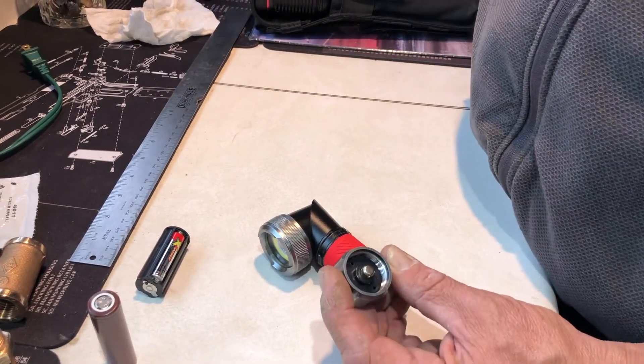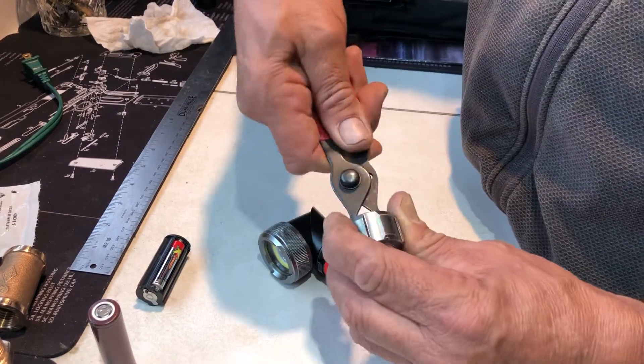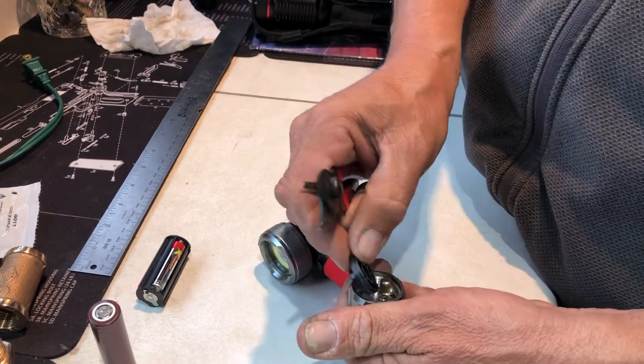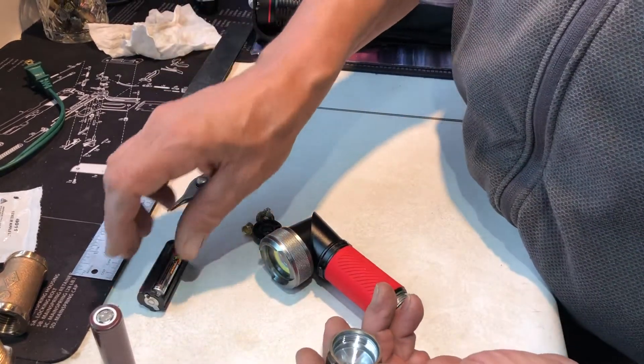You've got in here your end piece. This one has a couple of holes. Get your snap ring pliers, put it in there. We're going to twist this apart. That one came apart real easy. And take that out.